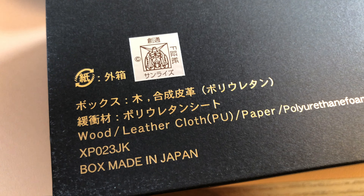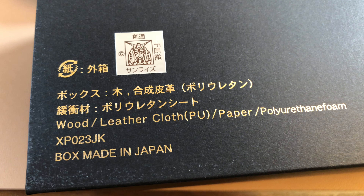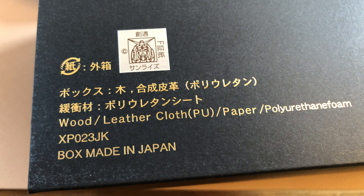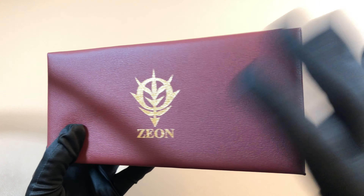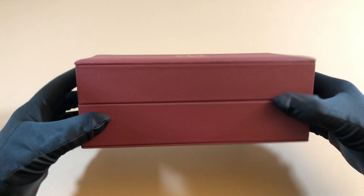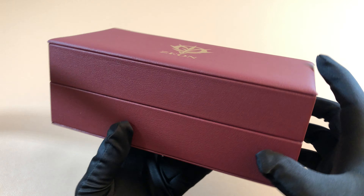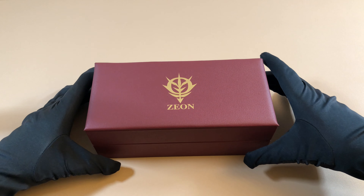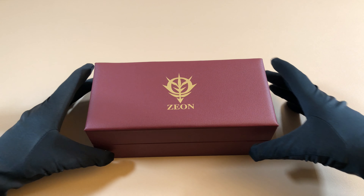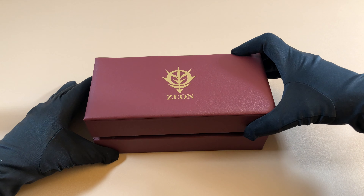On the back of the outer box they have a really cool Gundam sticker, and the box itself is made out of wood covered in leather — really high quality. It comes in this awesome matching red burgundy leather box; the top is padded, very soft, and has the Zeon gold symbol right on top. A regular Tuna box would just be black with Seiko on top, so for this limited edition they changed the color to red and added the logo for real Gundam fans.